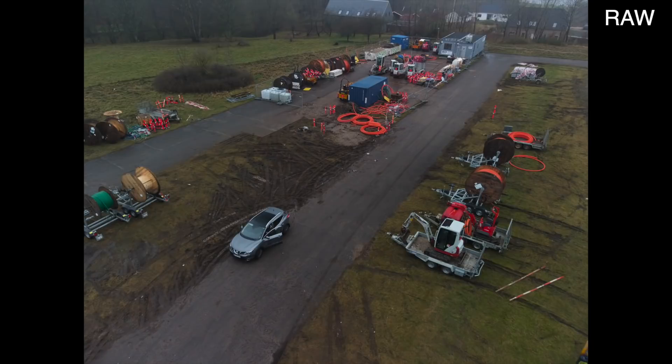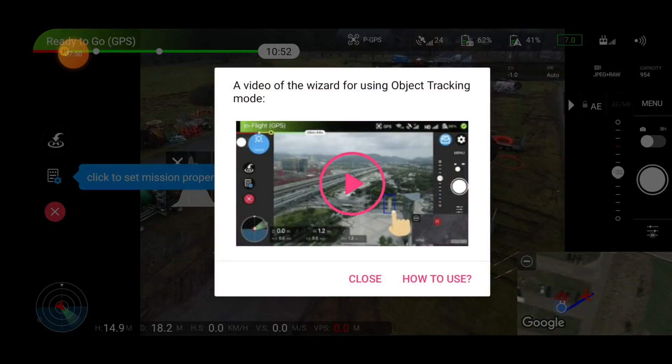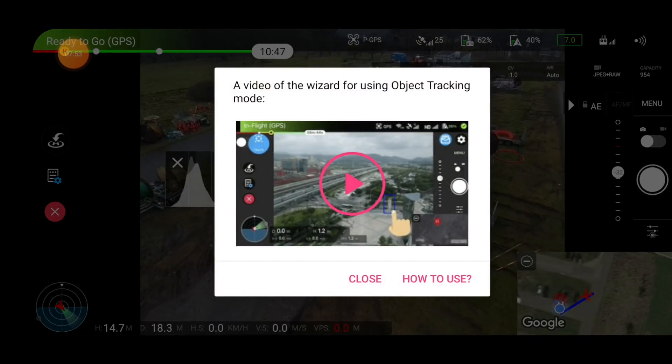It's JPEG plus RAW — these are basically the RAW capabilities of the drone, so there shouldn't be any surprises there. So let's go in and see what else we can do. We're going to test the tracking function — that would be the most obvious one to test.